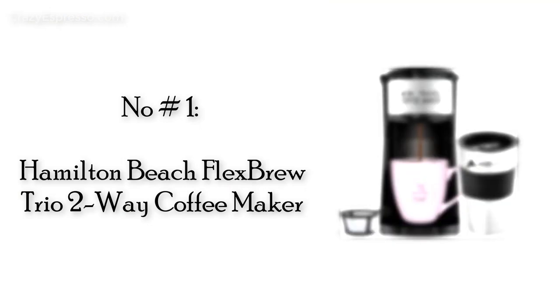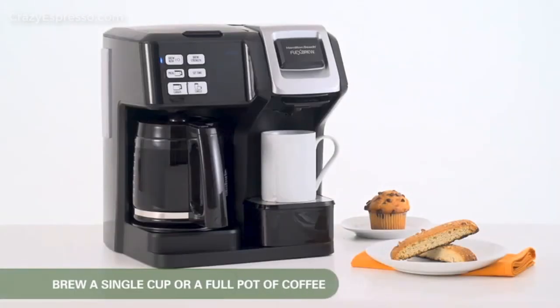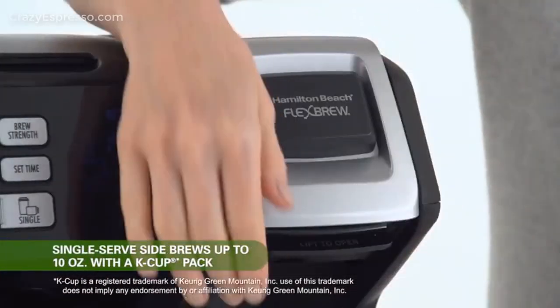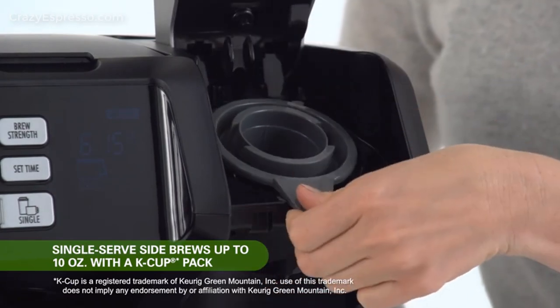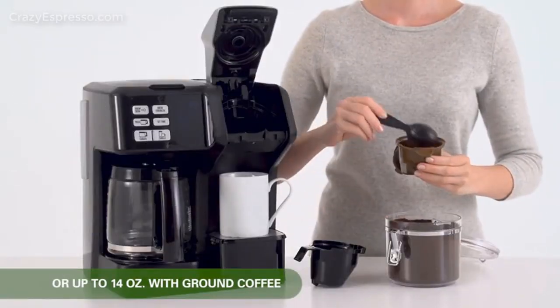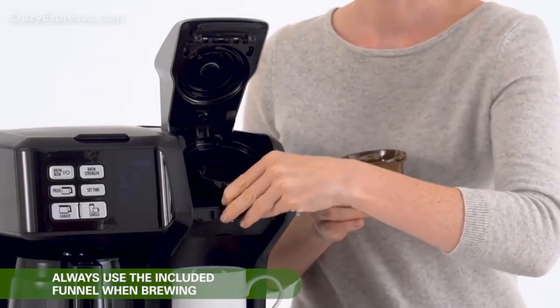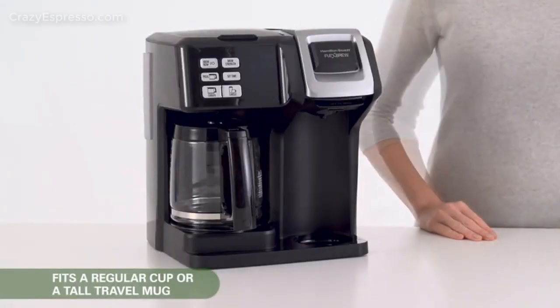Number 1: Hamilton Beach Flex Brew Trio Two-Way Coffee Maker. The flexible design of the Hamilton Beach Flex Brew Trio coffee maker lets you brew coffee three different ways. On the single-serving side, you have two brewing options: making coffee with your favorite brand of pod or using ground coffee. When you want 12 cups of coffee, simply fill the water reservoir and brew basket on the carafe side, just like you would a traditional coffee maker.